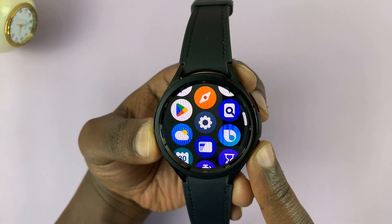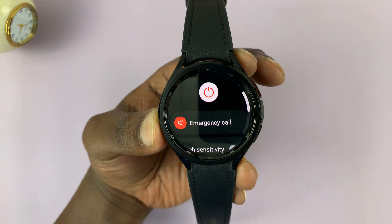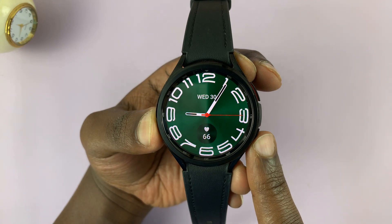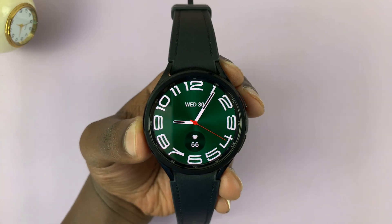So from now on, from the Home screen, if you long press that Home button, instead of bringing up Bixby, it's always going to bring up the Power menu. Thanks for watching. Leave your comments and questions down below and good luck.